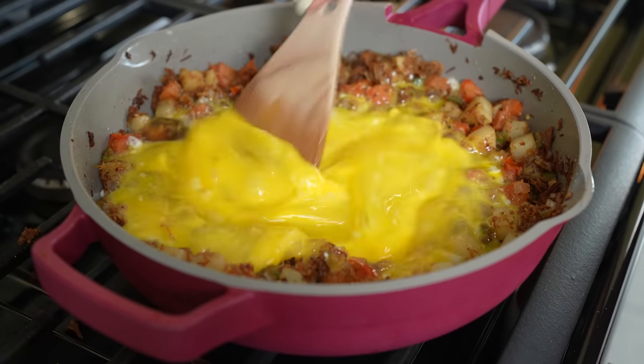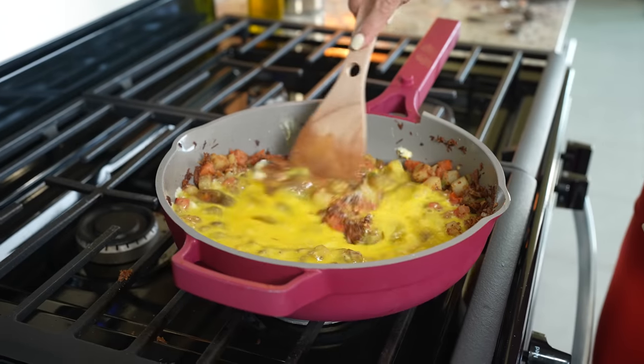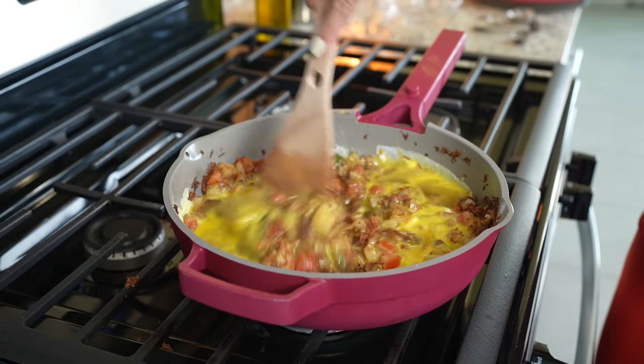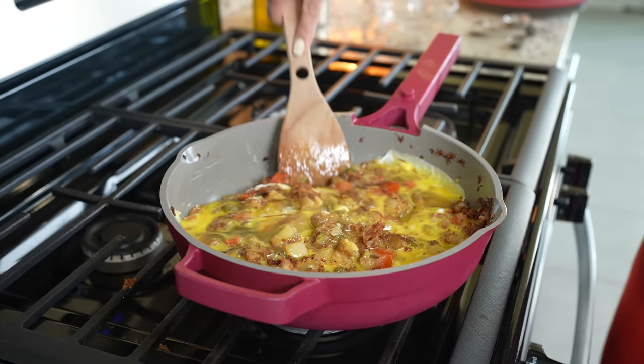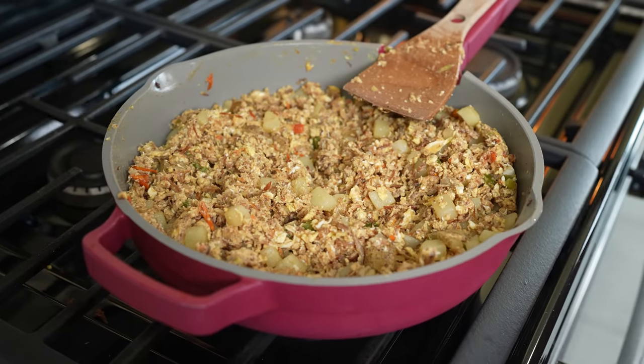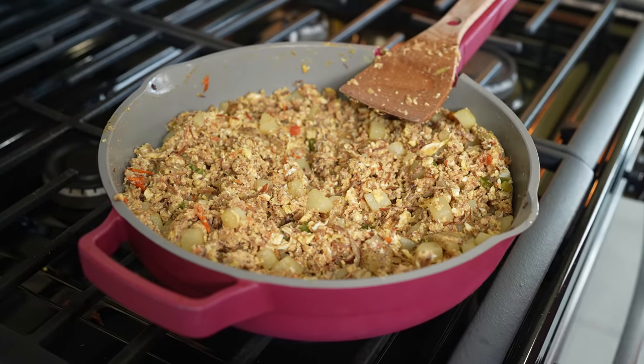Mix everything together and cook it all together. After five minutes, our machaca is ready. We're going to cover it and set it to the side, and meanwhile we can fry our beans.